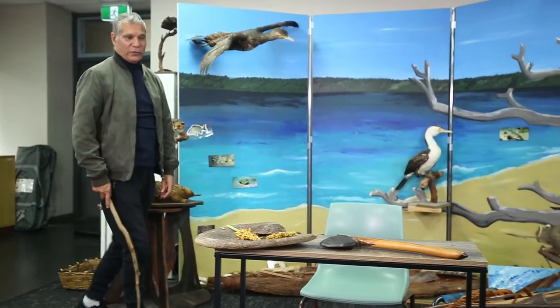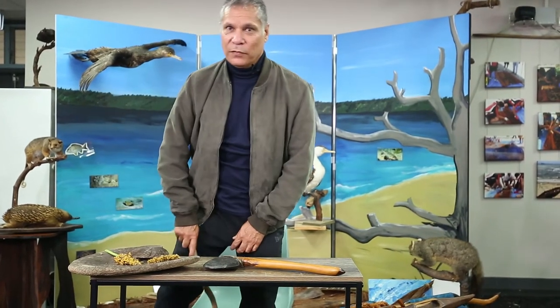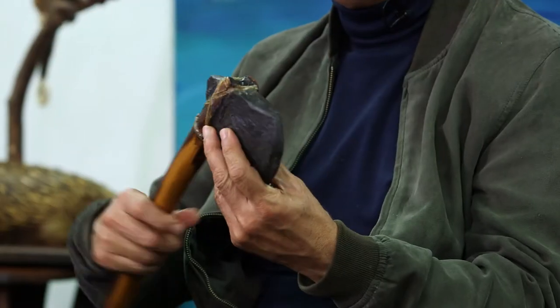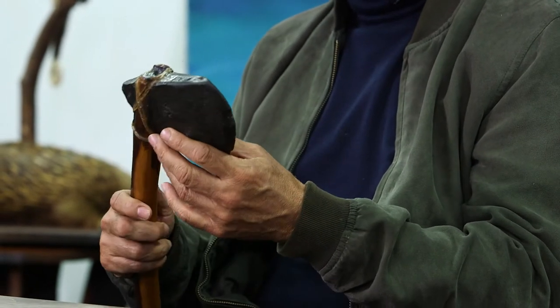Well I hope you all enjoyed our outdoor excursion. Now I'm going to talk about the sorts of artefacts and tools that we can make from the natural resources that we learned about. One of the artefacts you can make from the natural resources is an axe.